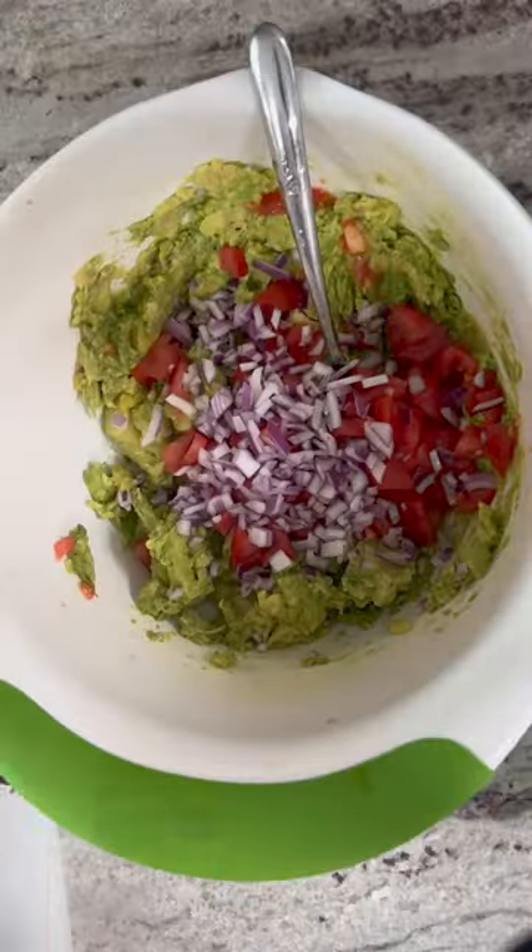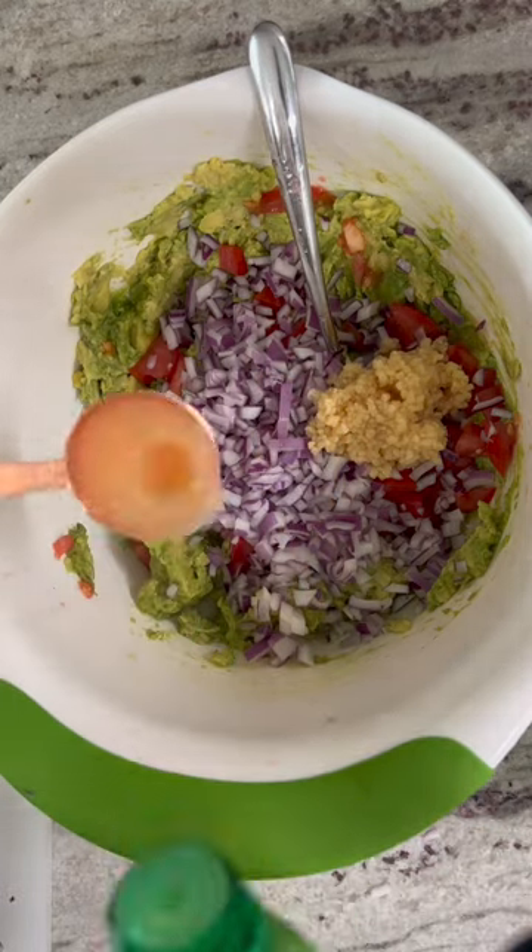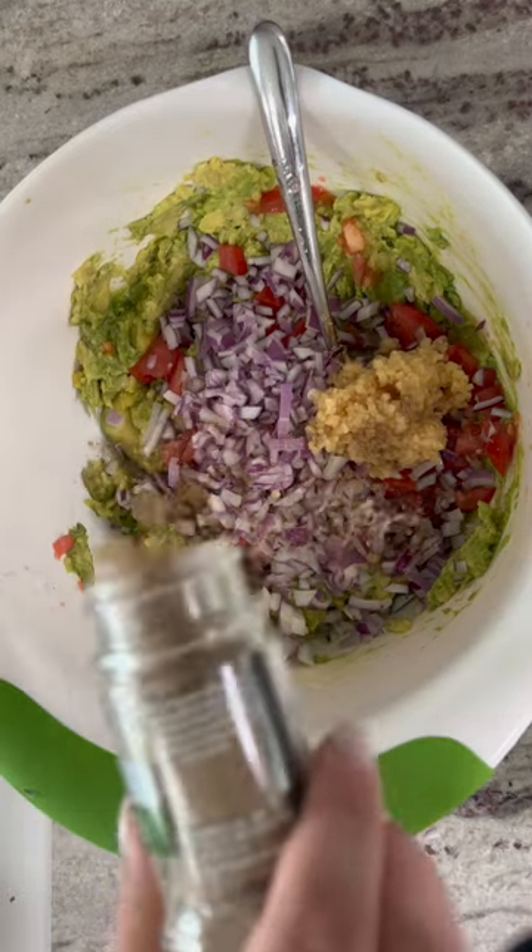These onions have me out here crying like a baby — how embarrassing. I'm adding the spices now. Most of them I measured with my heart and did a little taste test halfway through, so keep that in mind.